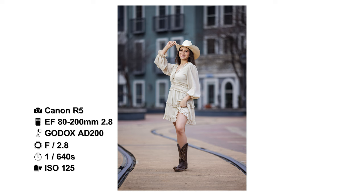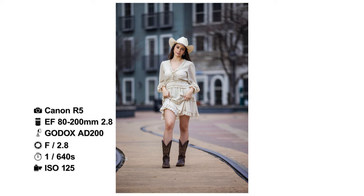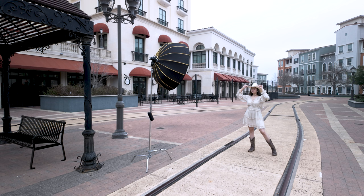I am probably 35 to 40 feet away. One of the biggest issues with these lenses is the distance that you are away from your model — being that far, it's hard for me to communicate with her, so she's just changing her poses with every light pop. I'm shooting this at 1/640th of a second, which is high-speed sync, 2.8, and ISO 125.